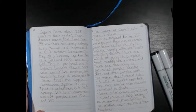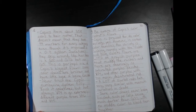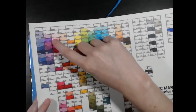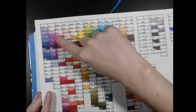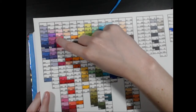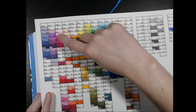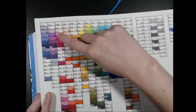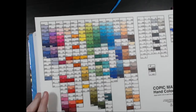Never trust the Copic numbering system fully — trust it sometimes, but not always. V04 is an extremely different purple from V05, V06, and V09. This is probably the thing I'm most frustrated about in a color group. You can see that V04 is vastly different from V05, V06, and V09.